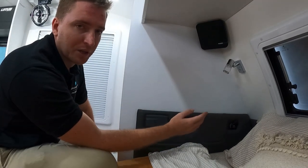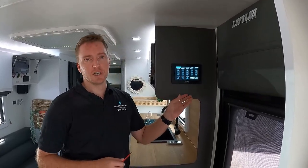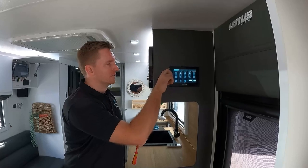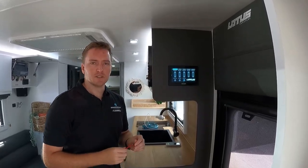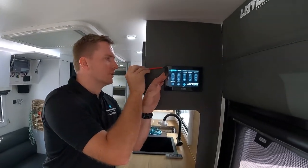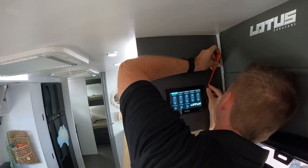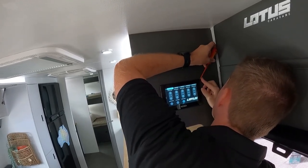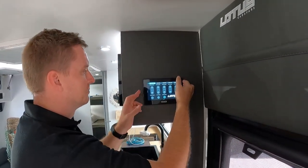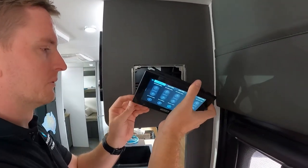If we ever need to do an update to these particular units, the easiest way is via the USB on the back of the screen. Removing these screens — there's a metal retention in behind and a couple of little latches on either side that we're going to pop. You just need a little flat blade screwdriver. It's quite quick and easy — just press on one side and you can see the screen popping away clearly. Once you've got those two latches popped, the screen will come clear. There is a fair bit of cable back here, but it's quick and easy to pop out.